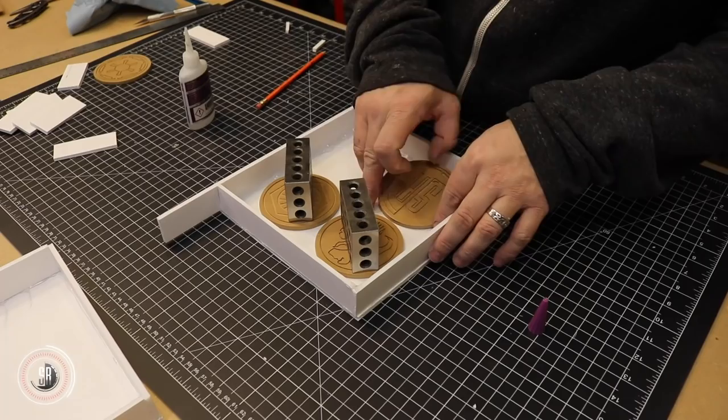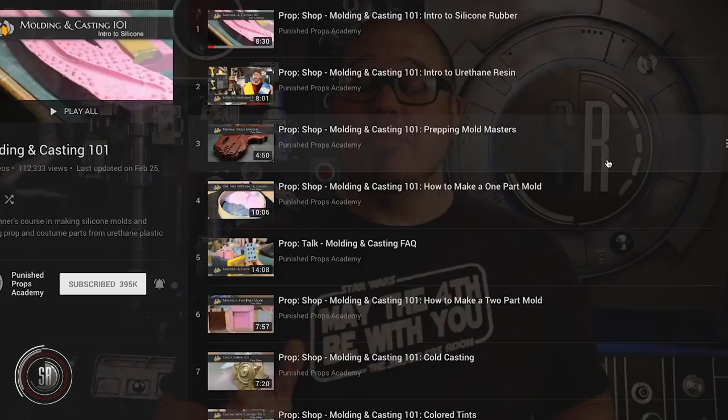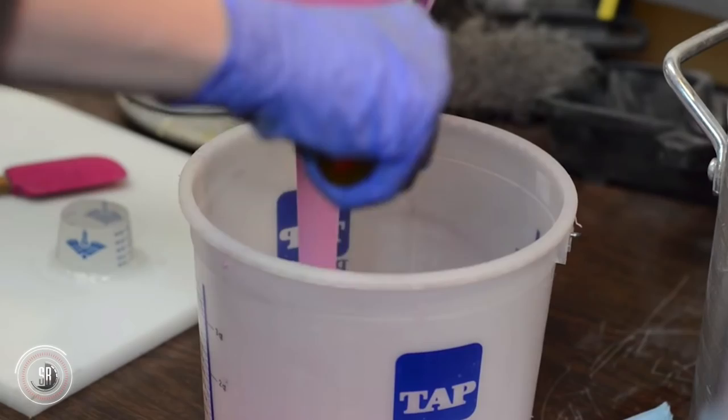I have a few tips for you when it comes to mold making, and the first is do your research. I'm going to put a link below for a playlist from the Punished Props Academy — Bill and Brittany Duran. They have a huge comprehensive library when it comes to mold making; they'll take you through all the different types, the different processes, and really give you a backbone of what you need. The second thing is start small with something like this and make it a one-part mold, which is what we're doing. It's the simplest and most straightforward type, and if the project is small enough, there's not that much risk of failure — which you're going to have. I mess things up all the time. Just ask my wife.